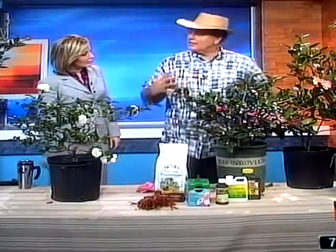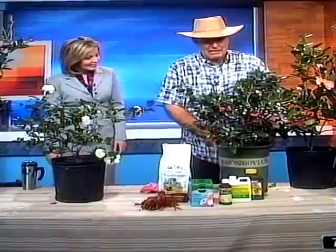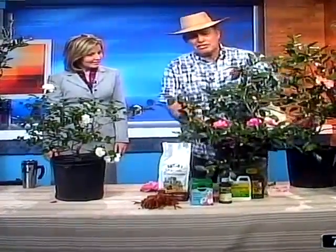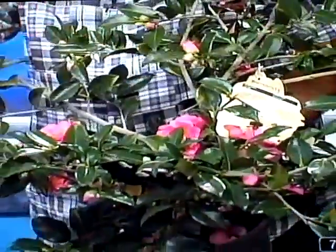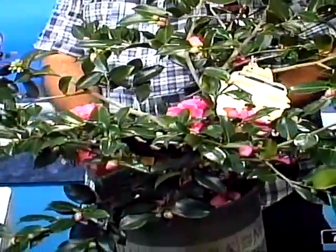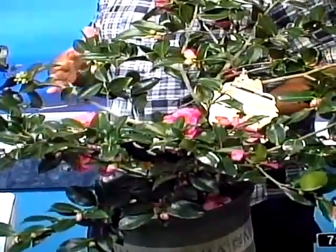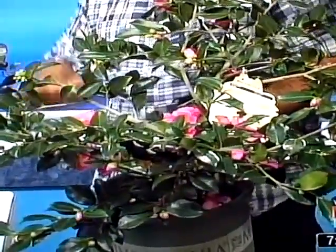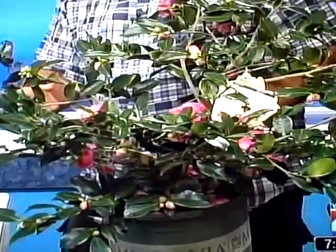Here's another fall low grower, because all windows seem to be going down on modern construction. This is a Shishi Gashura. These are Asian plants. You can see it opens up at the bottom and spreads out in a very low growing plant. Very easy to take care of. They can grow in shade — this is one of the plants that can grow in shade and not get leggy — or in sun if you've got enough irrigation on it.